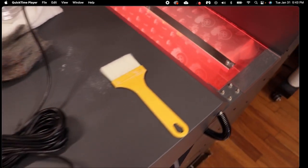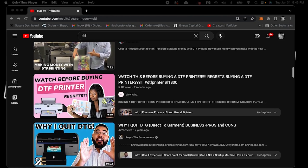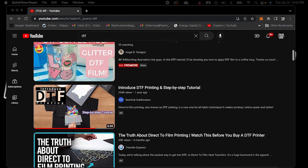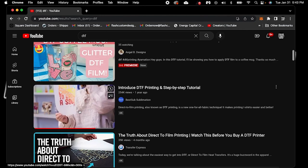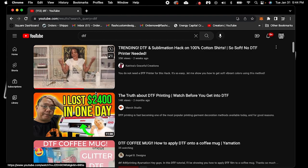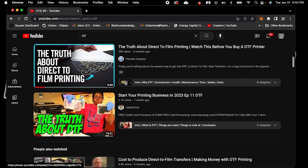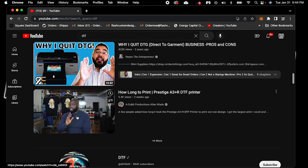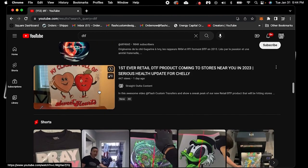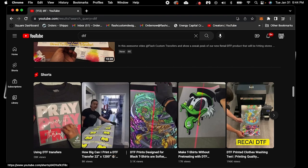A lot of people are unfortunately turned off by DTF because you've got people on Facebook with these types of at-home DTF printers, selling it by the sheet in little 12-inch sheets. She's pouring the powder on there and baking it, and then you're getting their product and wondering why it's cracking or not doing what it's supposed to do. Or you're spending $3,000 to $6,000 buying one of these machines because you saw somebody on YouTube do it. This right here is a real DTF machine — you can see the exhaust.